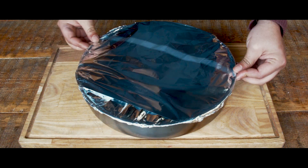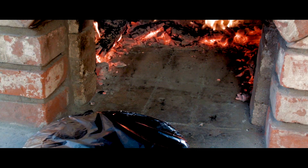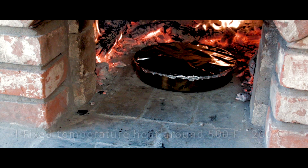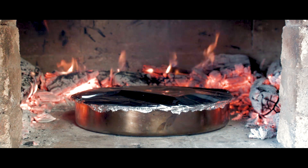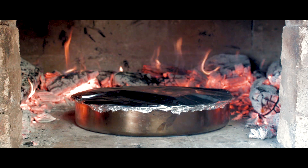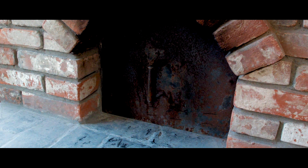I'm going to put it in a little bit. We don't need to cook this far. The rest of the meat and cheese is cooked. The meat and cheese are very good.